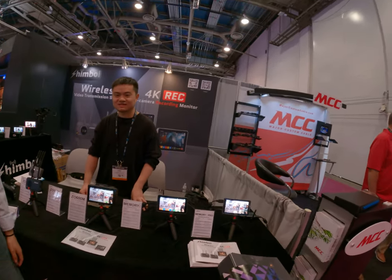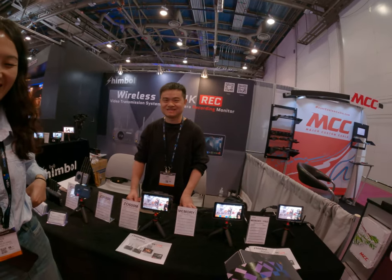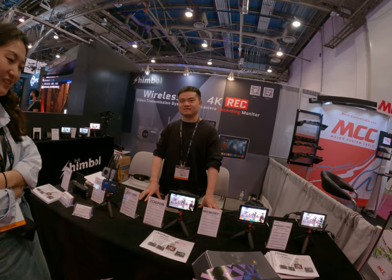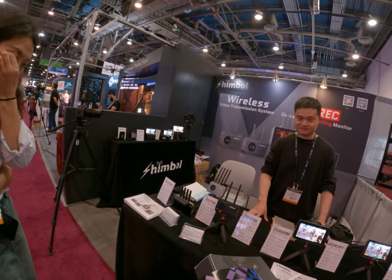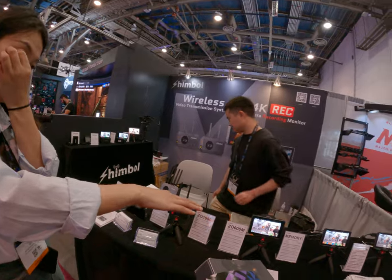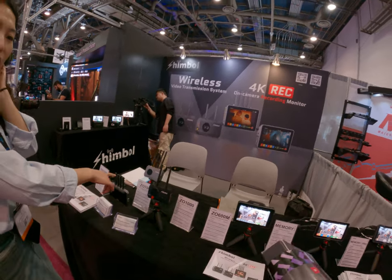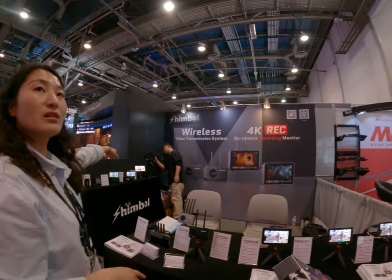Hello. Hi. News media. One is a transmission system and one is right, and this is the recording monitor. So this is a new one — I think this is a new model. This one is new, and the other one is new, and that one is new.